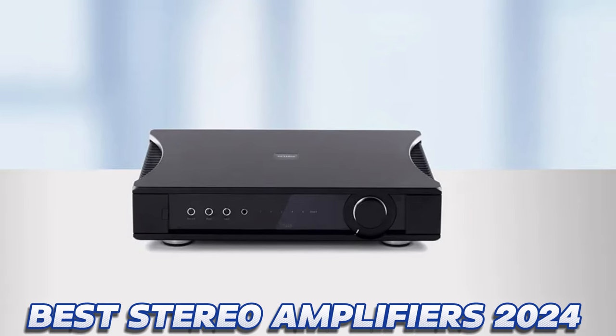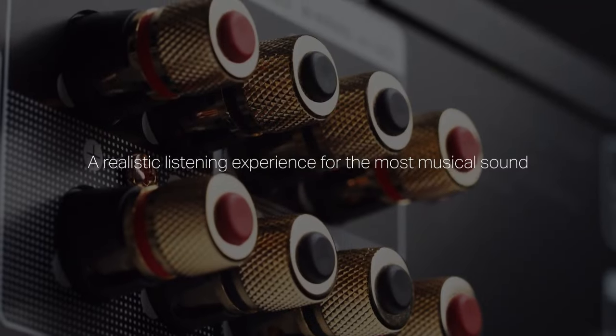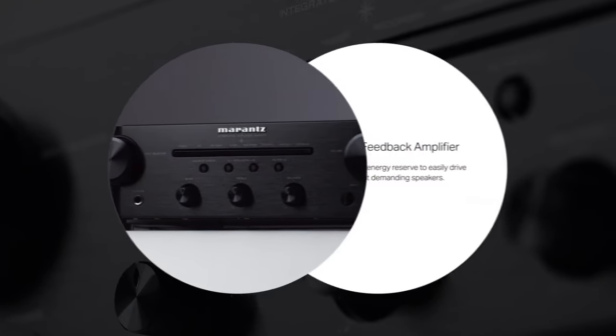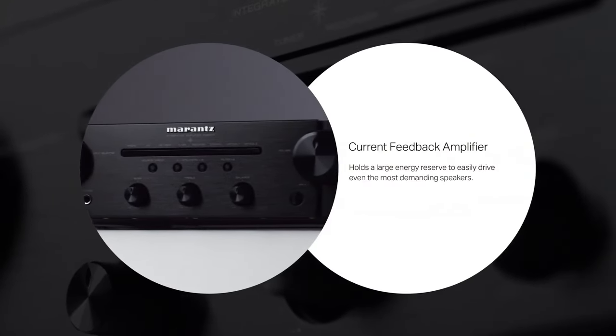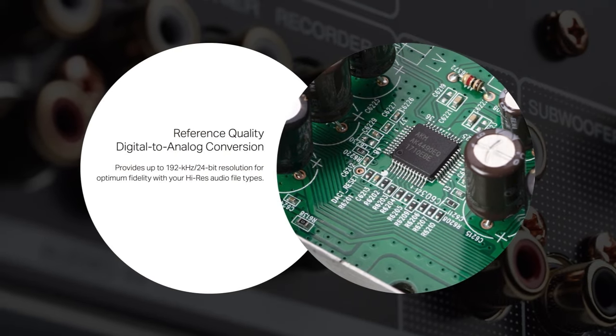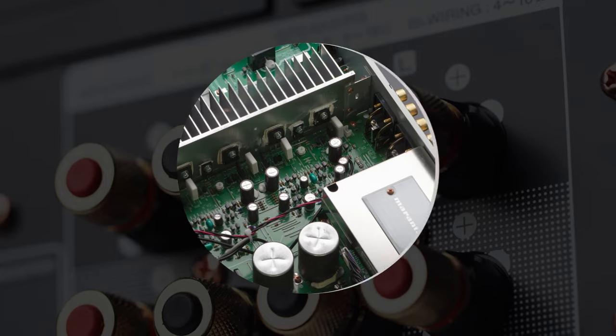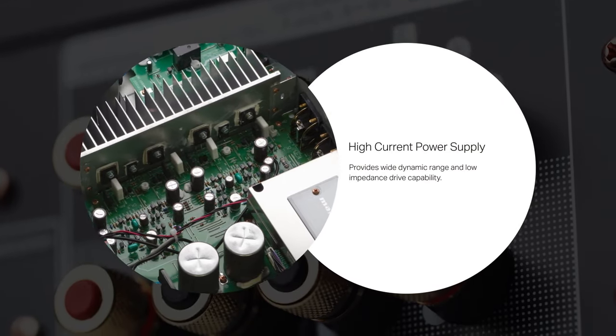A stereo amplifier is the beating heart of any hi-fi separate system — the necessary middleman between a source, such as a CD player or turntable, and a pair of passive loudspeakers. Without one, you simply don't get a sound, and which one you pick will have a huge impact on the sonic quality and character of your whole system.